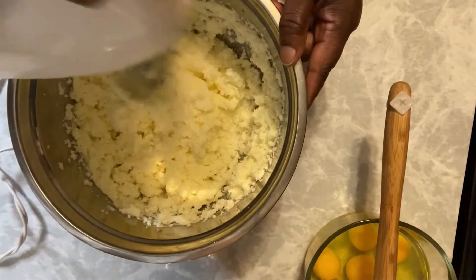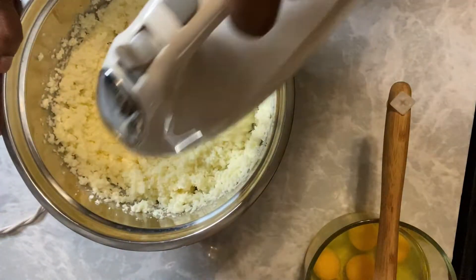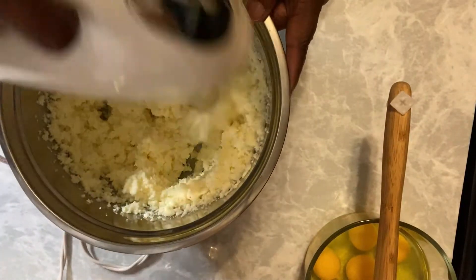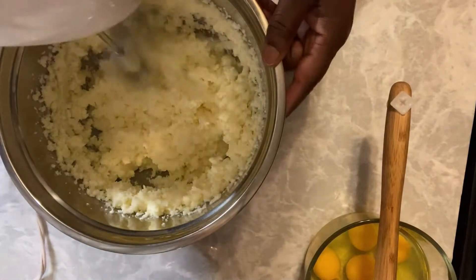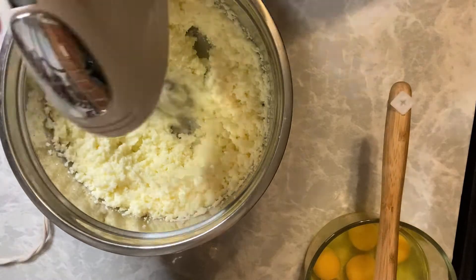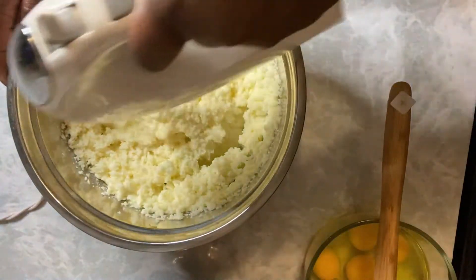You can use your mixer on high if you want to. At this point I have it on medium — I'm going to switch it to medium-high in a few minutes. One of my arms hurts so I keep switching the mixer. What a day to pick to make a cake when my arm hurts, but I wanted it so I'm going to make it. Again, it's a five-flavor Southern Pound Cake.